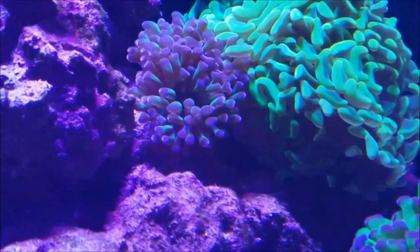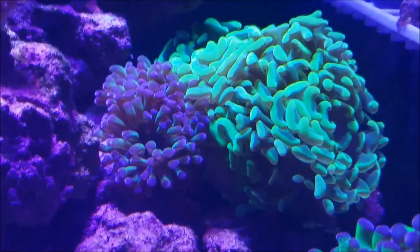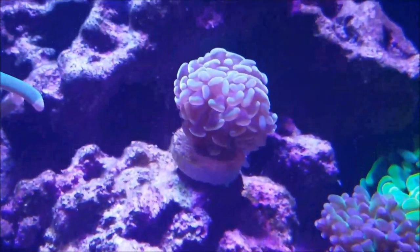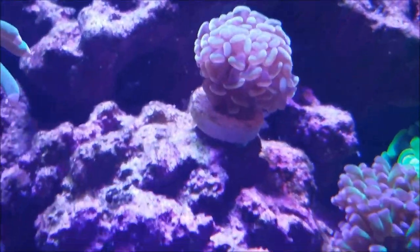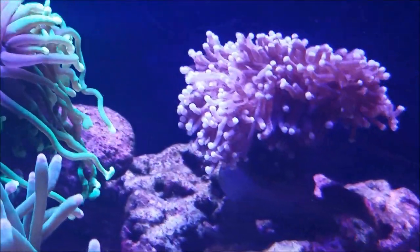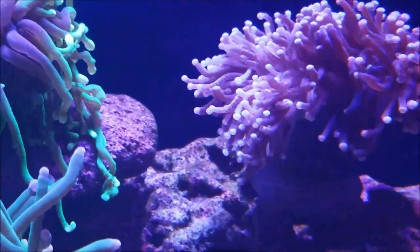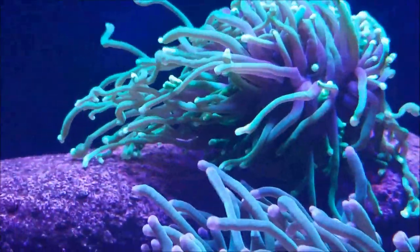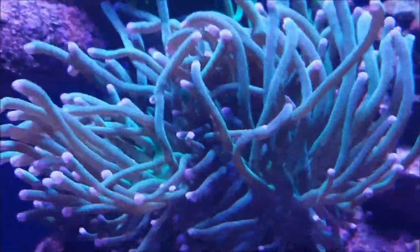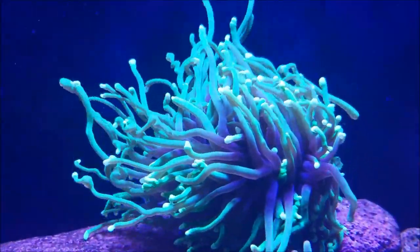The two hammer corals - the neon green one and the purple and blue tip - are doing well. They're filling out, getting fluffier, as well as the ultra rare gold tip. My torches are doing well - the one from Billy Pipes is gaining more and more color back and filling out, the green and purple tip is getting thicker, as well as the green on green.